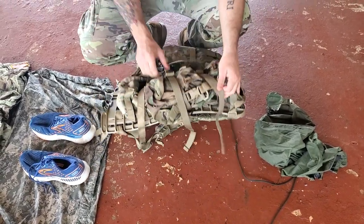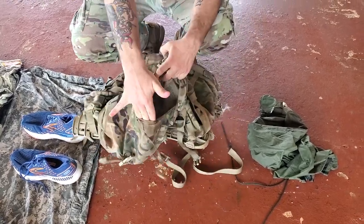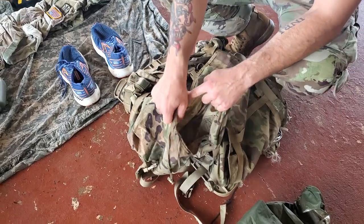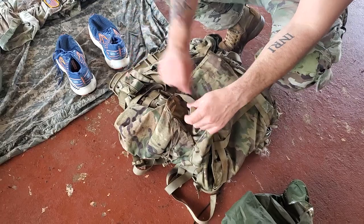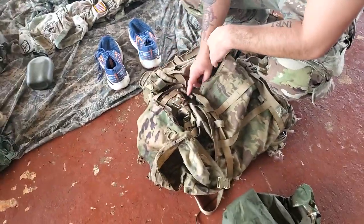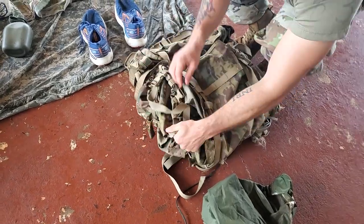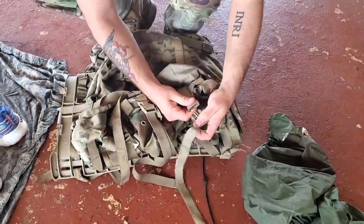The same for your sustainment pouches. This is your sustainment pouch — you can choose to keep little items in there that they're going to spot check you for, like your gloves, your eye pro, your PC belt. When you're doing your packing list, you're going to be taking that stuff out, so it's super easy to forget to buckle this back up. Make sure you do your due diligence — buckle, buckle, and buckle.